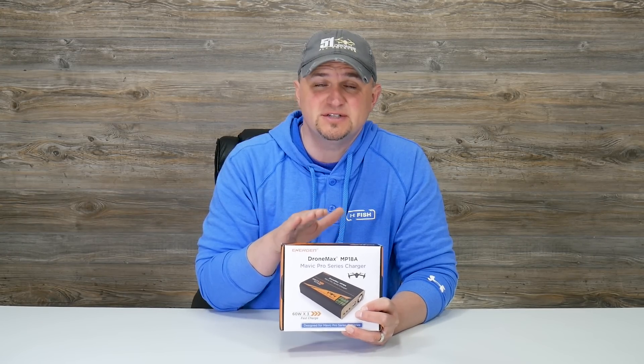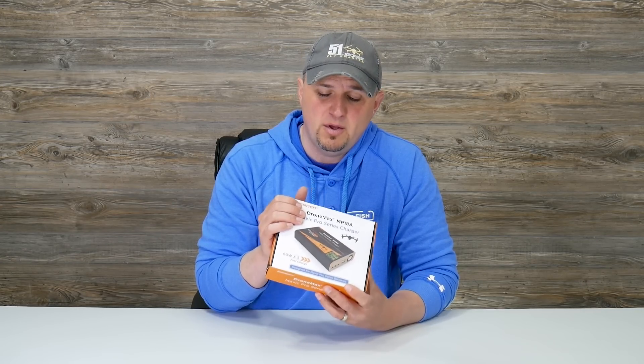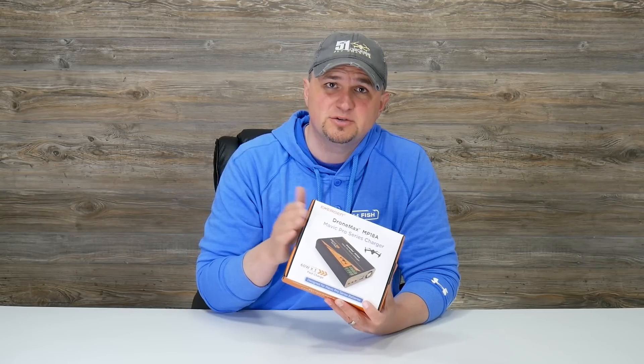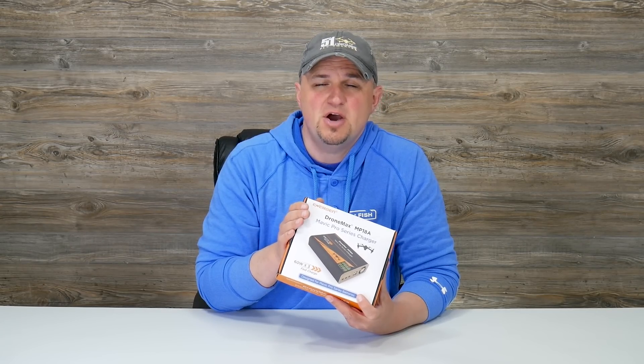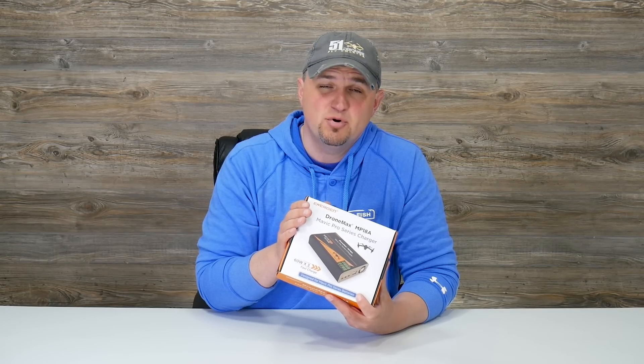The only difference with this one is it's not a portable charging station — this is one that you plug into your wall. What I'm going to do today is open it up, show you guys what comes in the box, and then do some testing to see how fast it charges my Mavic Pro batteries and my controller. So let's get to it.